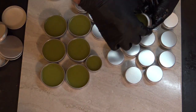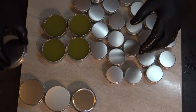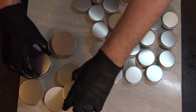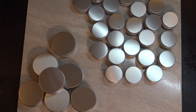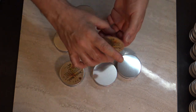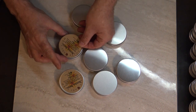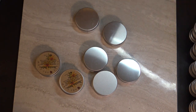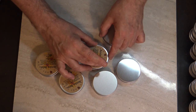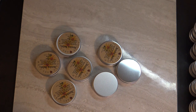One thing to be aware of if you haven't made these before: always let them cool completely once you pour them. I let these cool for well over two hours, making sure they were completely hardened. If you put the tops on too soon they will sweat, and that creates moisture that can cause mold on your salves and balms. So do take care with that.